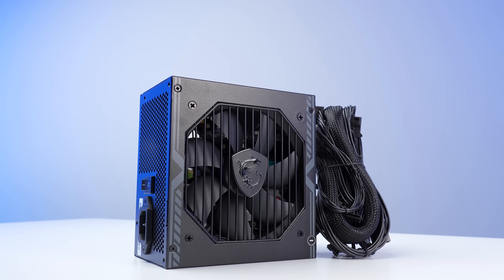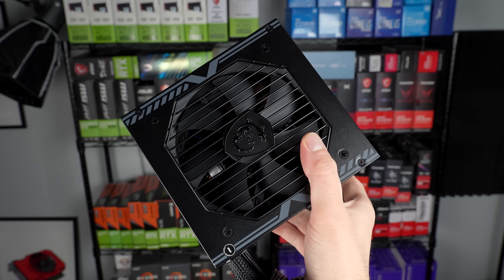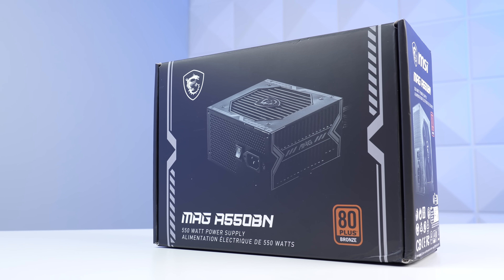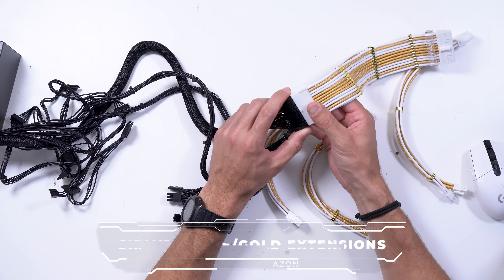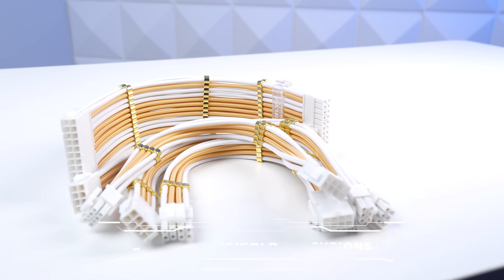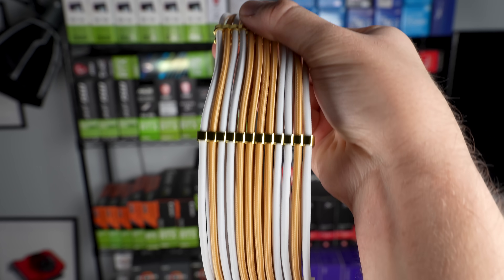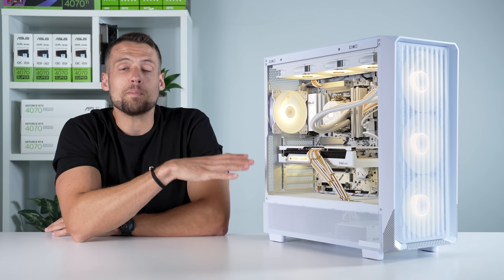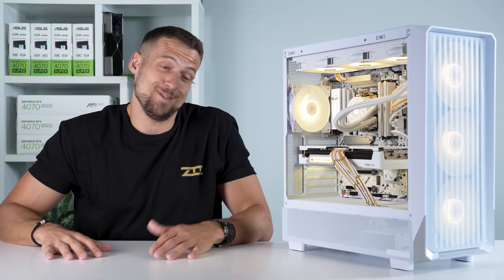Next up, let's start working on the power supply — this is yet another MSI Mag A550BN. For the millionth and one time, this is a 550 watt 80 Plus Bronze non-modular unit. It's perfect for budget builds like this. And for some aesthetic bonus points, these are the Surlier white and gold cable extensions. These cost $23 and it's exactly what makes this white and gold color scheme stand out so much. I had no idea if I would actually like this color scheme, but dare I say, this is actually a pretty cool color combination. These are 100% optional and purely an aesthetic choice, but I think it looks pretty good.